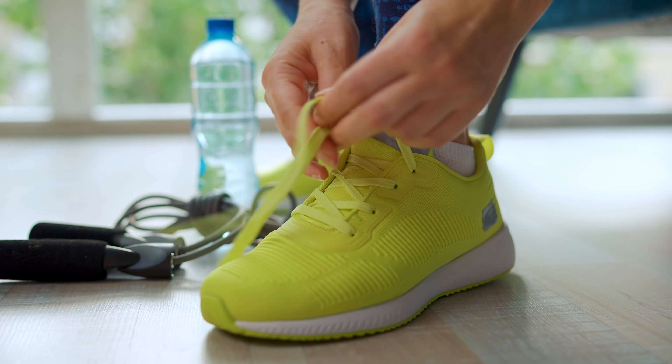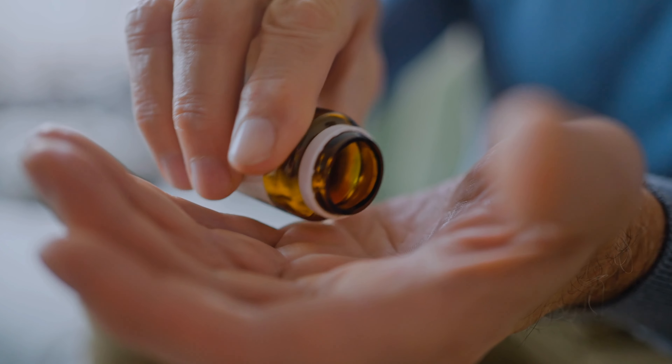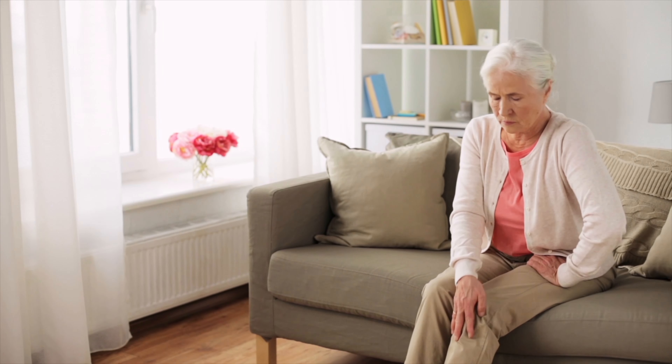So if you've tried to change the shoes that you wear, wear wider shoes, if you've tried anti-inflammatory medications, and if you've modified your activities and it still hurts — that's the time to reach out to me here at TSAOG so we can evaluate you to see if you're a candidate for bunion surgery.